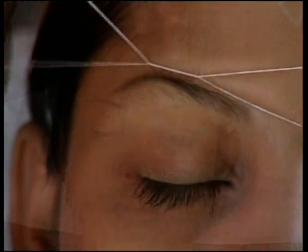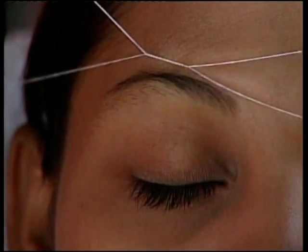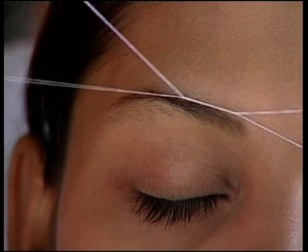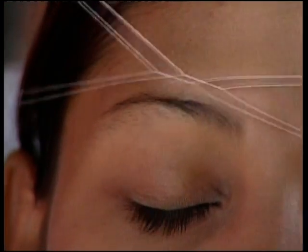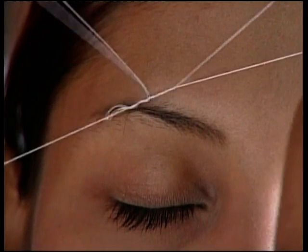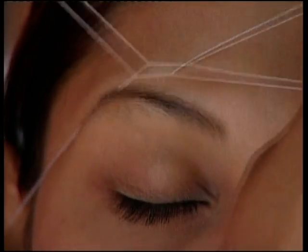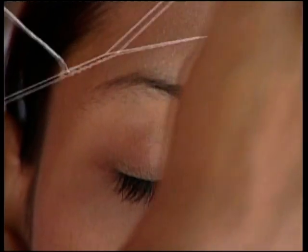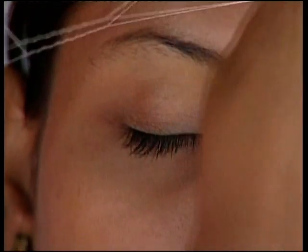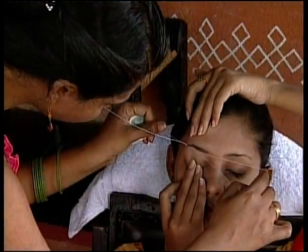Now start threading. Keep your movements smooth without jerks. Start from over the eyebrows, then move to under the eyebrows.